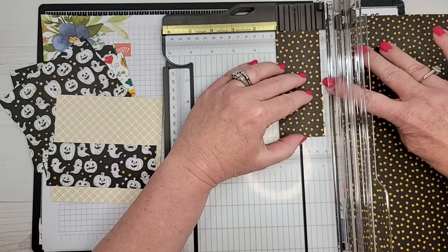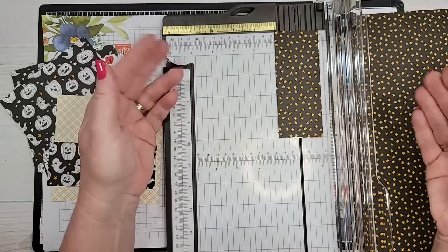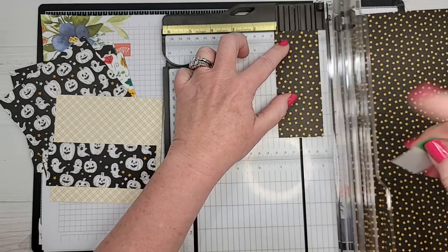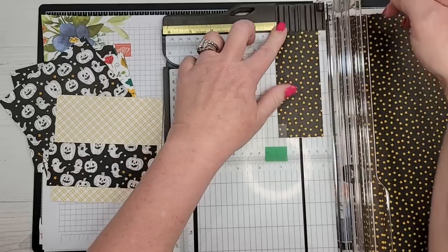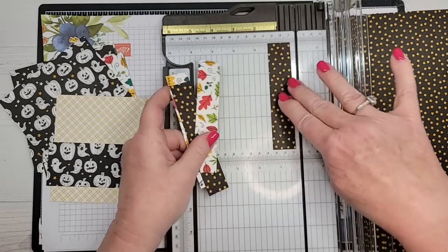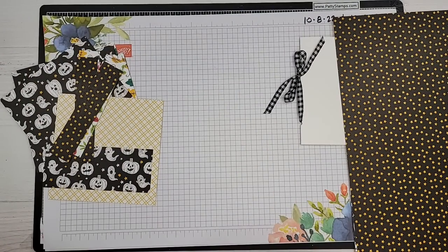For accent strips, I'm cutting some pieces down to two inches and some to one inch. When you're cutting a small piece — anything around one inch or less — it can be hard to keep it in place in the trimmer. Just take a little Post-it flag and hold the piece down while you trim. That way it doesn't move around and you get a much more accurate cut.